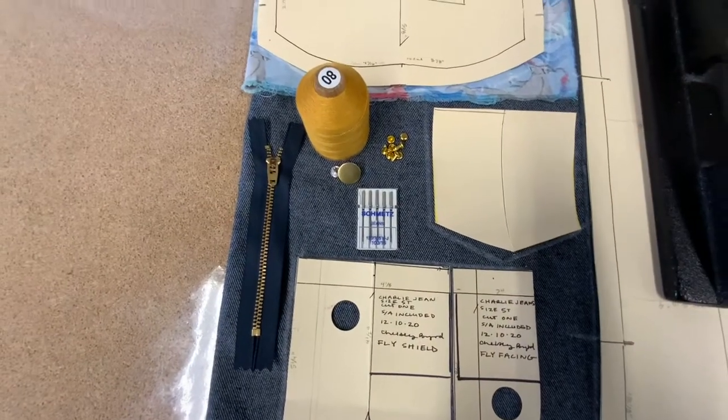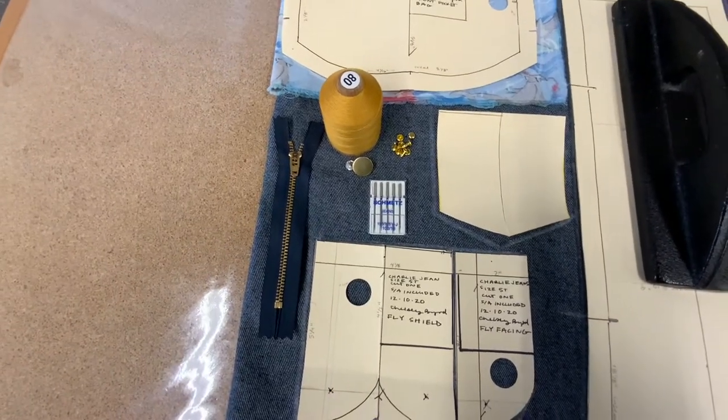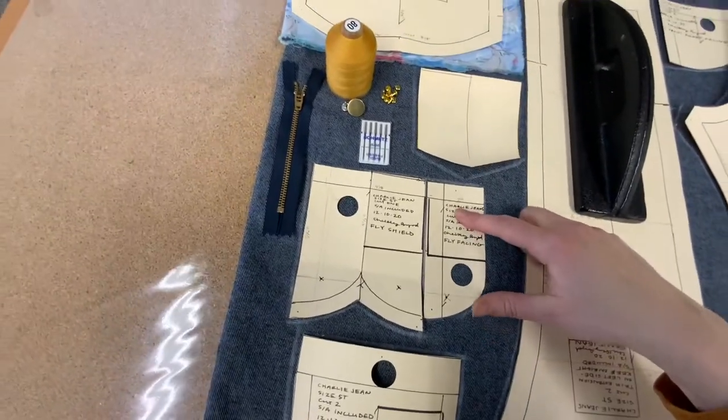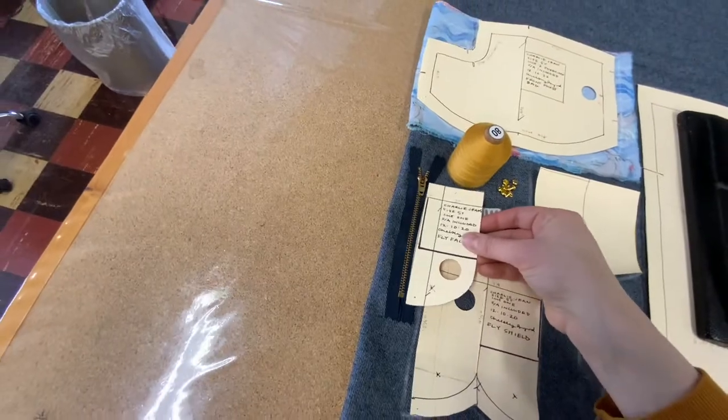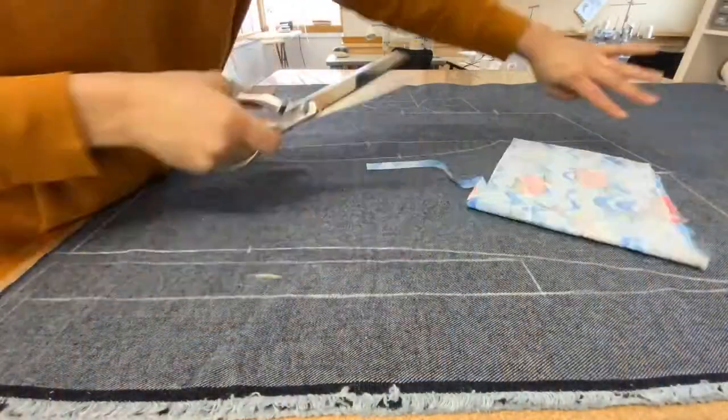You'll also need a metal zipper, jeans top stitching thread, jeans needles, and rivets and jean tacks. Note that the zipper needs to be longer than the facing.